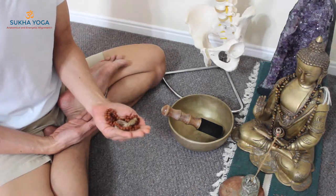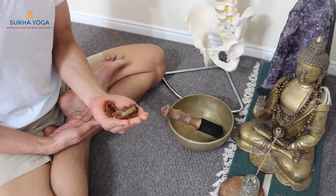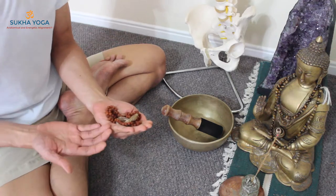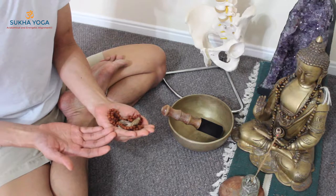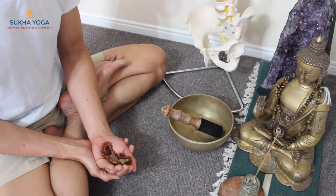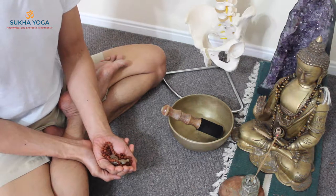It is believed that all the protective and healing force that we produce in the practice of meditation — this potent energy goes to our mala necklace after the practice. We wear this around our necks or we keep it close to our altar if you have one, so we become covered with that protective layer of healing force.